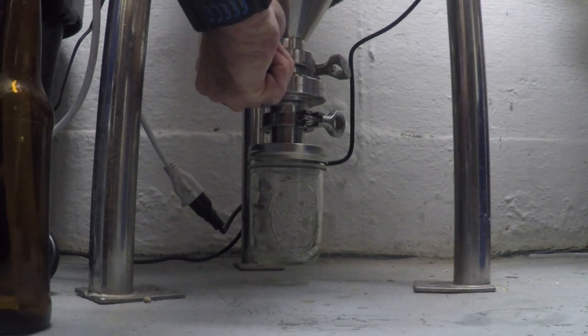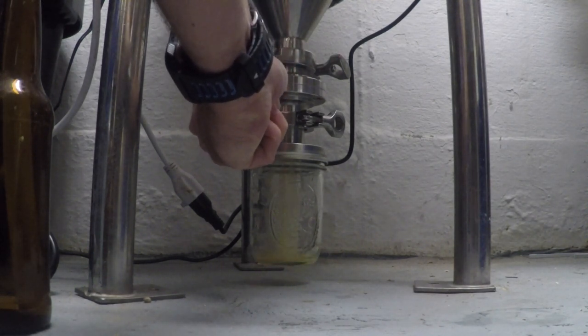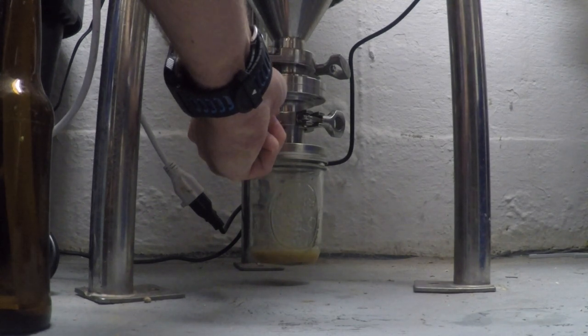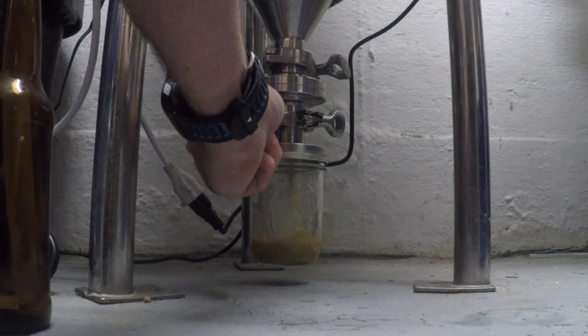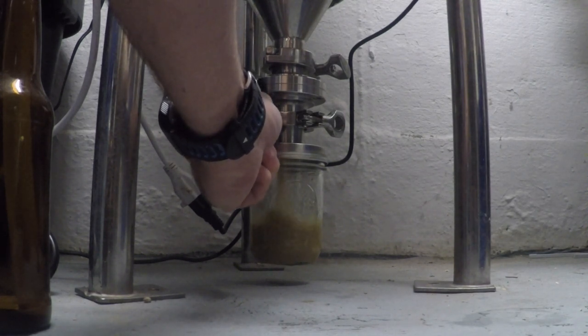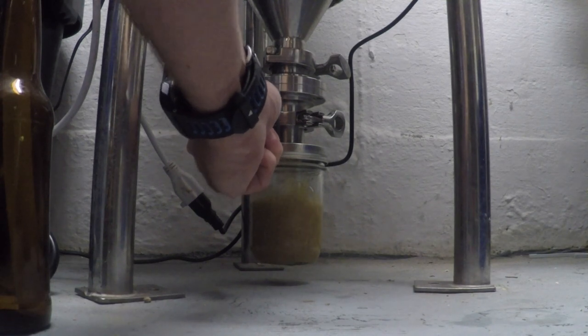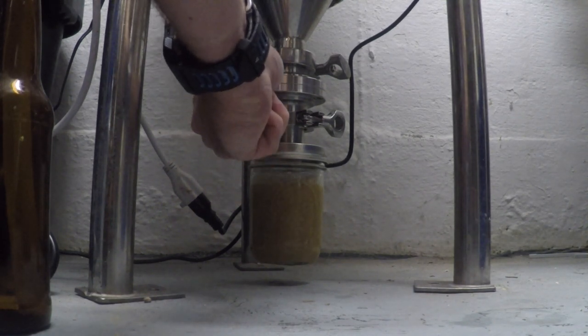I'm going to dump the trub at the bottom of that conical. Got some protected meters — I'm going to dump it and make sure it's okay.